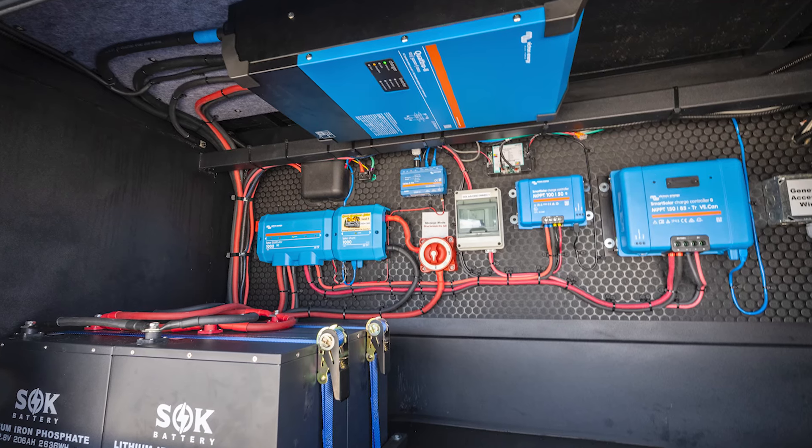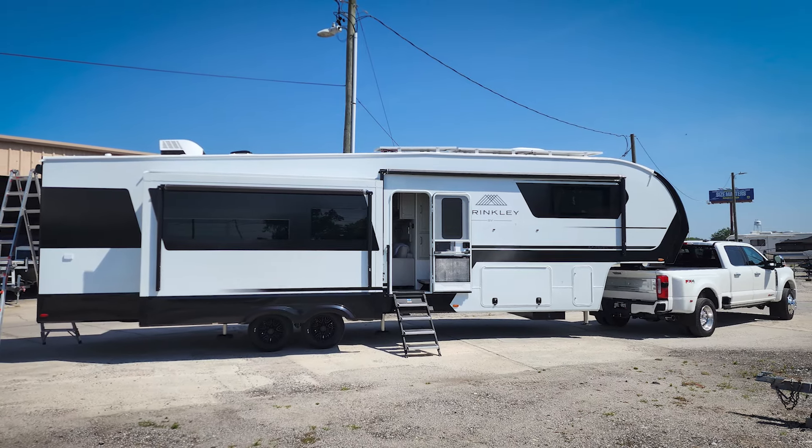Welcome back to the channel. For those of you who are new, my name is Tom, and today we're checking out the solar system that we installed in this 2024 Brinkley Model Z 3400. This is a new floor plan from Brinkley, and the solar system that we've done in this one is a little bit different than we've done in the other Model Zs in the past.